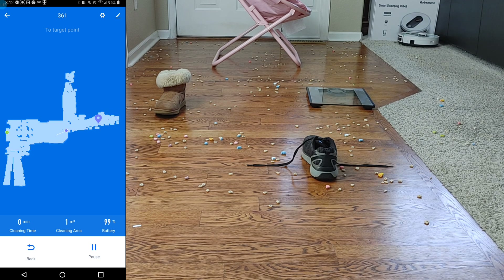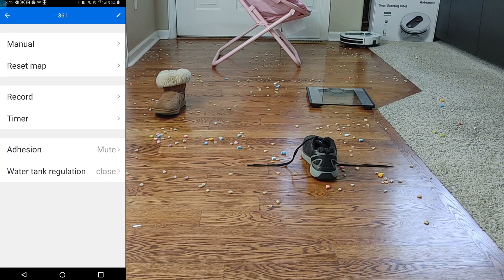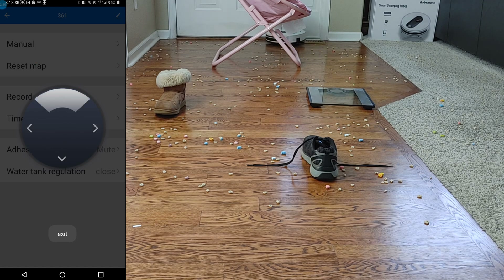Another method is the remote control function. In the upper right corner, tap the gear icon for settings, then find the remote control or manual function. This method is the quickest — about 5 to 10 minutes to map the floor plan. All you have to do is drive the vacuum to different areas and it automatically creates the map. Once done, select the home button and it'll return home.